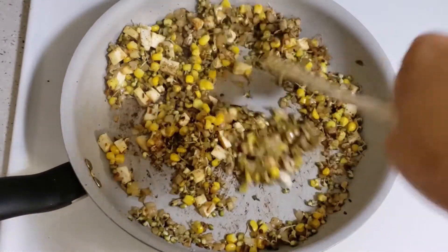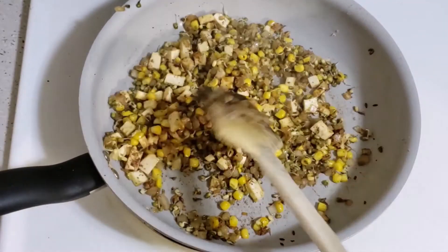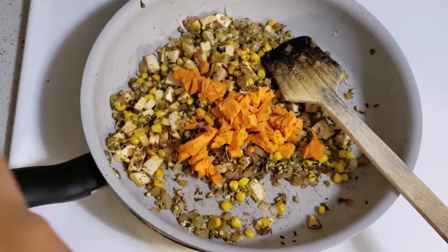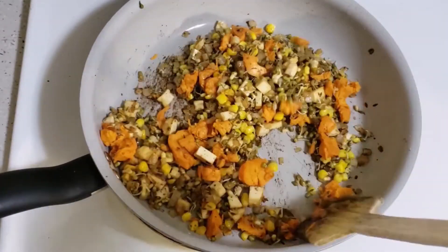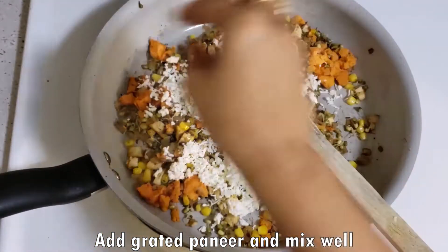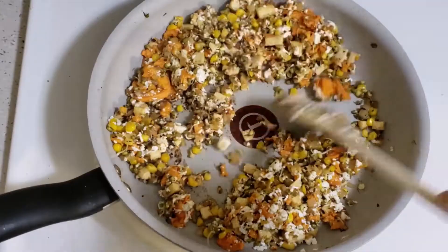You can adjust the spices to your taste. I added chili powder, so you can add more if you like. Now we will add boiled sweet potatoes — sweet potatoes are very healthy. Then we will add grated paneer and mix it well. Paneer is very healthy.